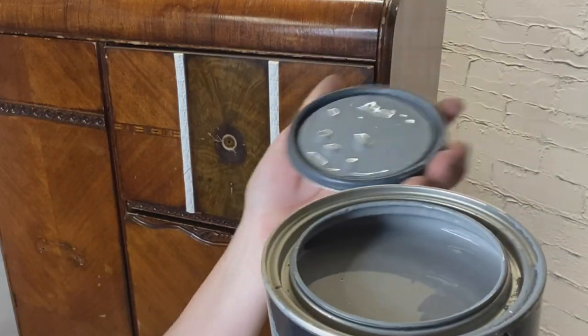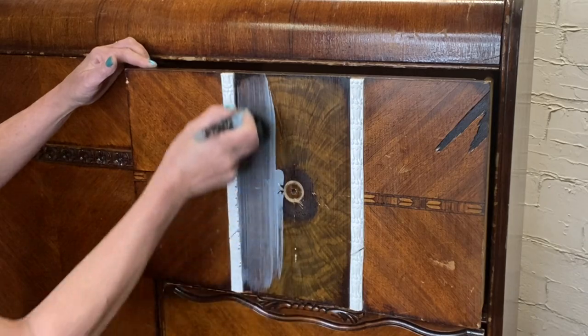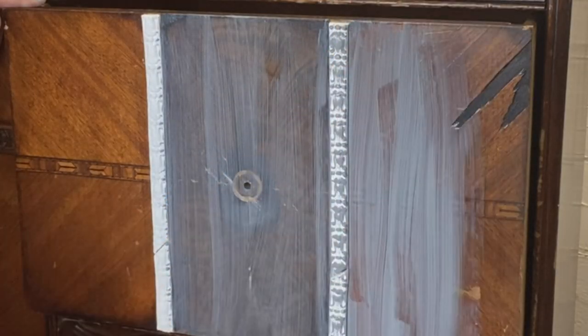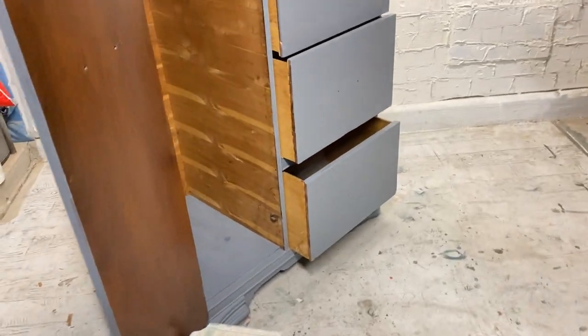I was cleaning and cleaning and cleaning this piece, and I just know it's going to bleed. After a while, you get the feel and you just know it is. So I already have dark gray primer open. Let's go ahead and give this sucker two coats of dark gray primer.